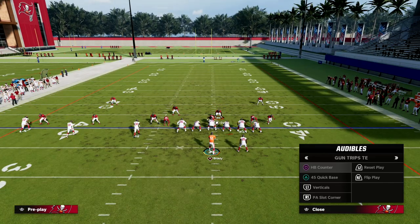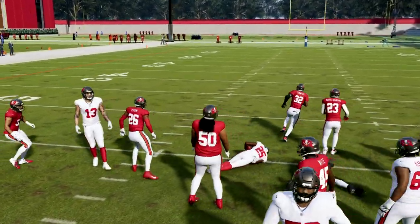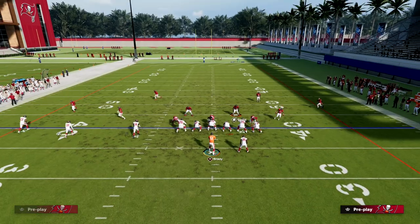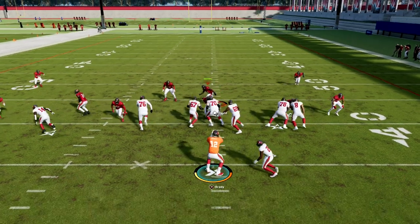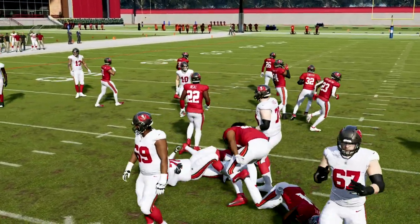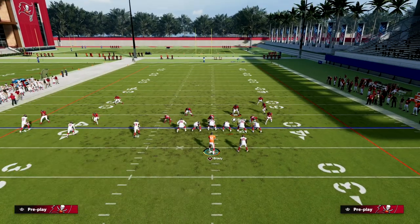Quick base is not as good this year either. It's better than inside zone but not incredible like it's been in previous years. With quick base, all you're looking to do is loop around and try to cut off that run, making them cut back — very simple.